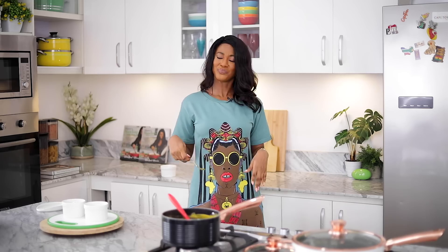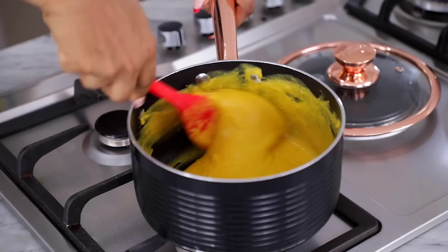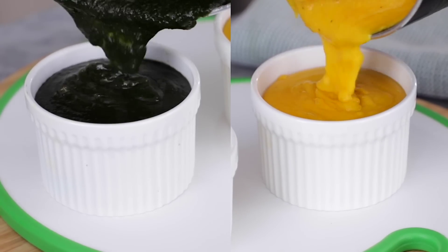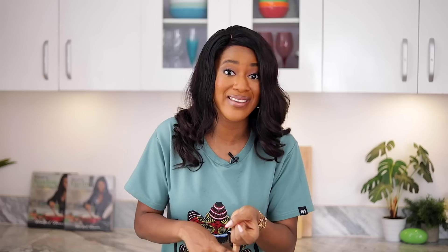This tastes absolutely delicious! I'm taking it off the heat immediately. Our Ewedu and Gbegiri are ready to be served. To say that I feel proud of myself is an understatement. I finally faced my fears and made Ewedu and Gbegiri. I'm super excited about how it turned out — taste-wise and look-wise. The only little problem is that my Ewedu didn't draw as much as I would have loved, but I'm going to try it again using potash.